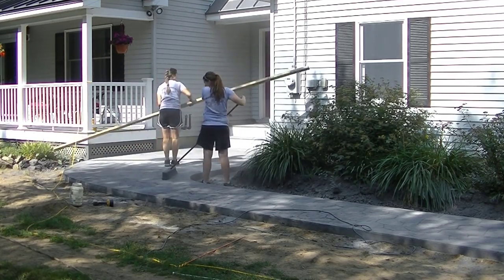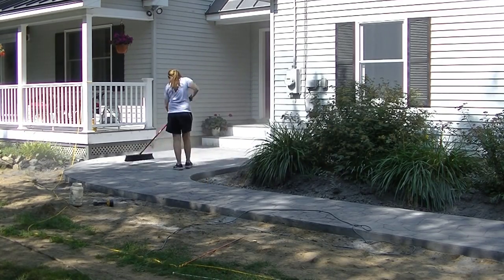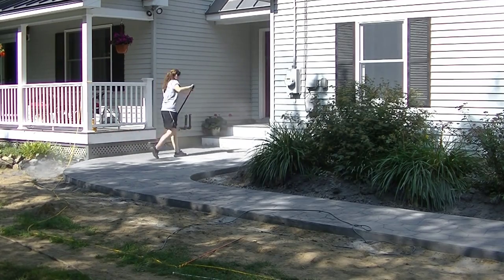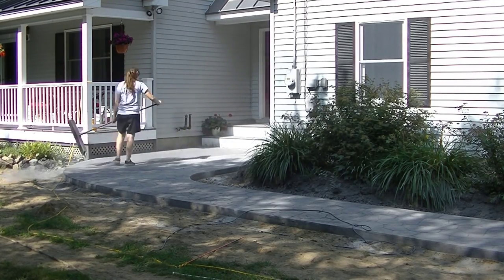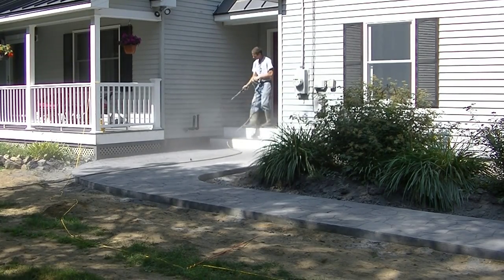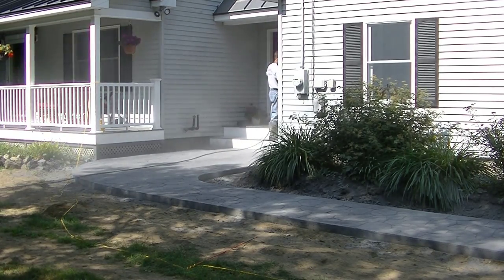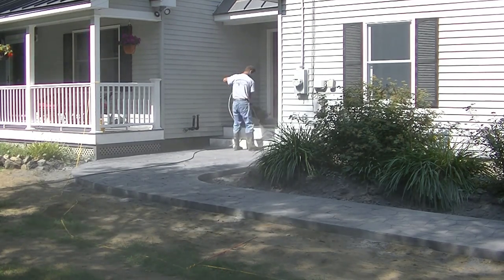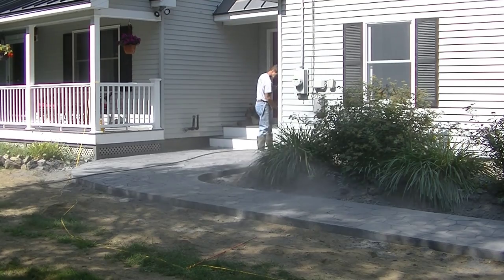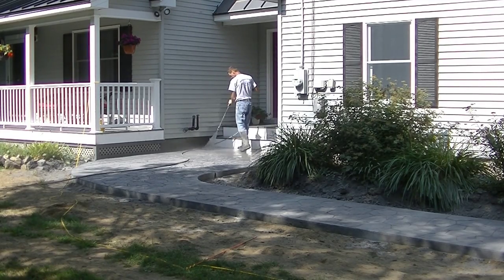I'm going to pick that saw up and start cleaning. When we clean our stamped concrete we try to do it the next day most of the time and get that excess release powder off. If it's cold — like in the 50s — we might leave it a day or two, but generally we pour one day, stamp it, come back the next day to saw and clean it, then come back and seal it on the third day. Once we clean it we don't want other people walking on it or getting sawdust or dirt on it — we want to come right in and seal it.